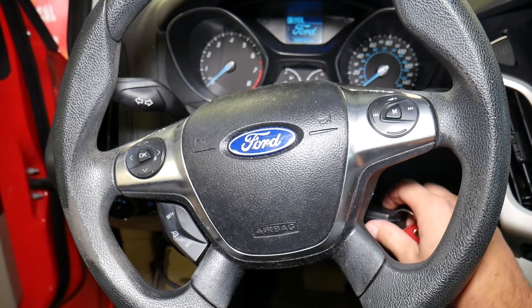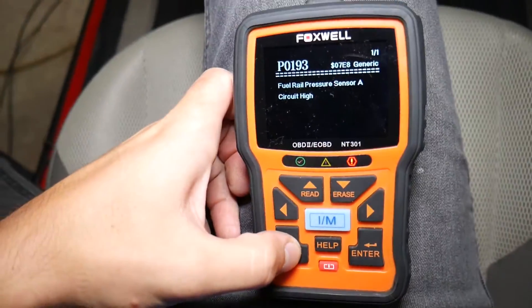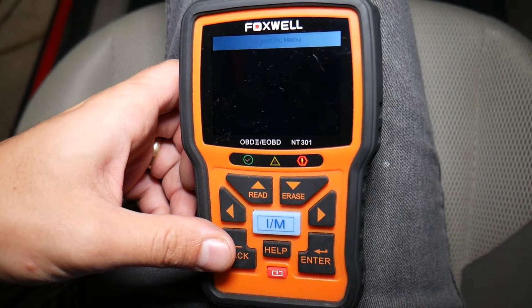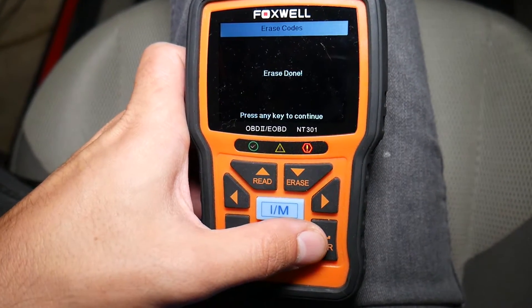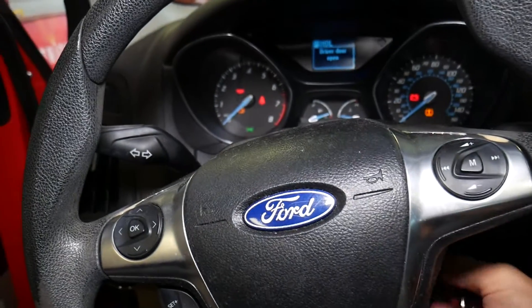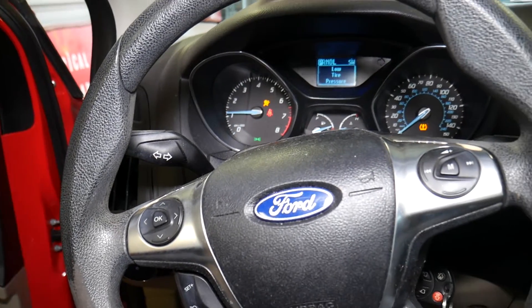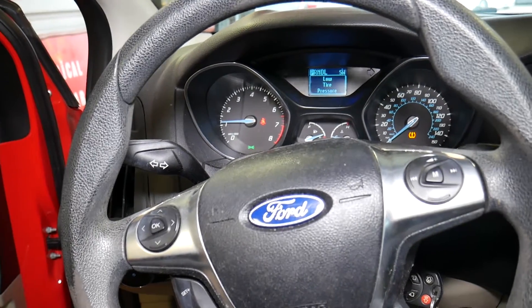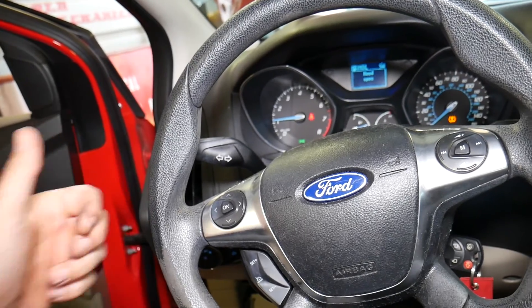Perfect — it starts right up. I'll reconnect the scanner, establish a secure connection, click Erase Codes, confirm, and erase is done. Starting the car now — the engine light is not on at all. Everything looks great. Thank you for watching, please subscribe to the channel for more videos, and see you next time.